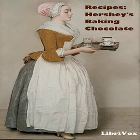Four: Beat egg whites until just stiff but not dry, then beat in remaining one-quarter cup sugar and fold thoroughly into cake batter. Five: Turn into three greased nine-inch layer cake pans. Bake in moderate oven, 350 degrees Fahrenheit, about 25 minutes. Six: Frosting suggestion — uncooked chocolate frosting.